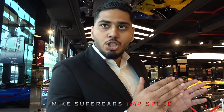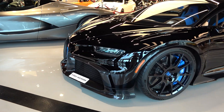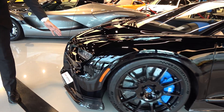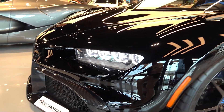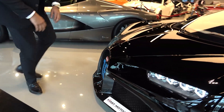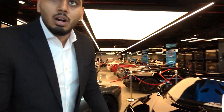Here we have a Bugatti Chiron Pur Sport, which is part of the Chiron family. They're more focused on handling than outright speed. Over here we have the new iconic Bugatti welcome lights in LED. The best thing on this one is, if you notice the grille, they mention the number 16 — the fun fact being that 16 means 16 cylinders.